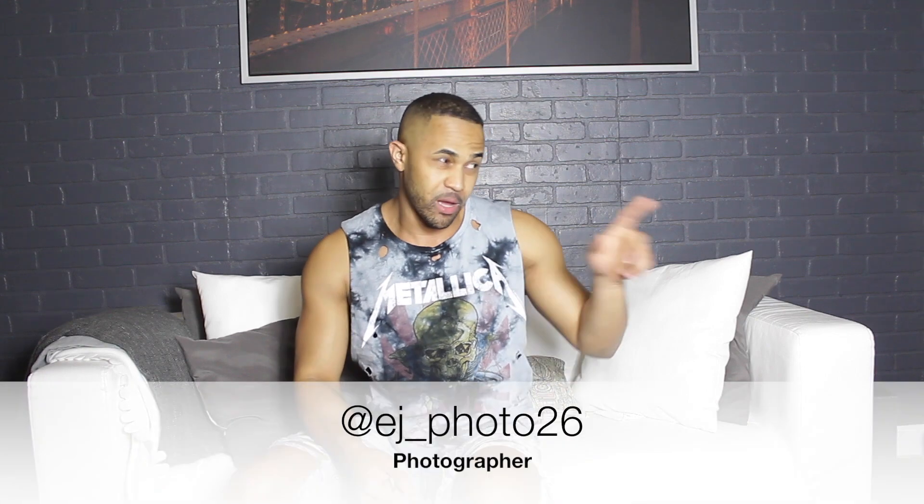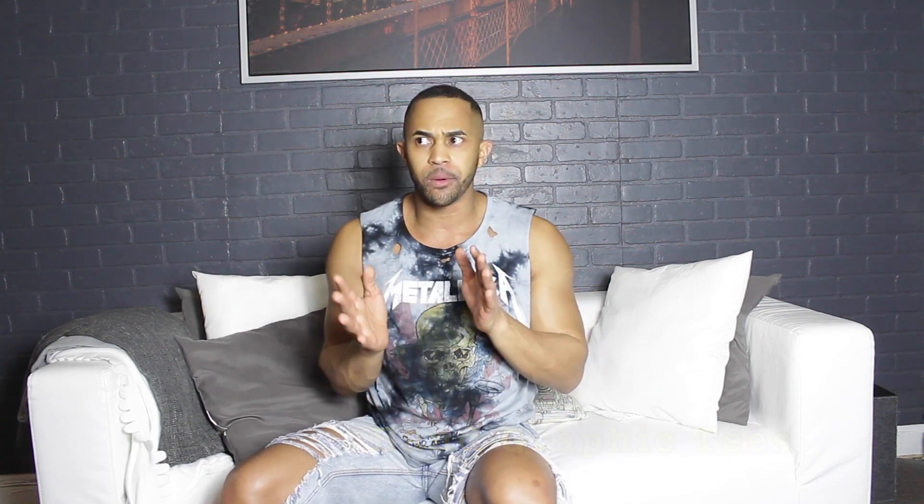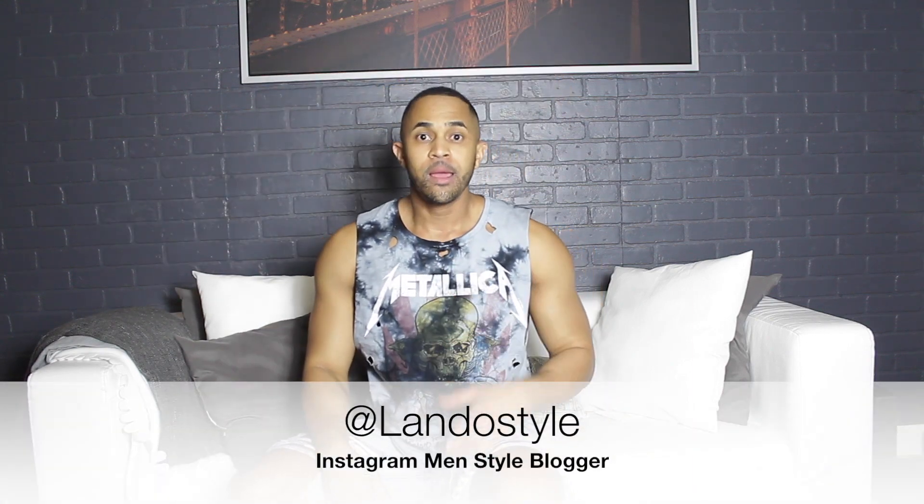I really hope you enjoyed that. Thanks to Eric for helping me film. The next one I have on is a band graphic tee. This is the kind of shirt you get when you go to a concert — artists have their own tees and if you're a big fan, you want to wear it. I posted pictures on my Instagram, Lando Style — please follow me. A lot of people asked where I got it; I got it from Zara.